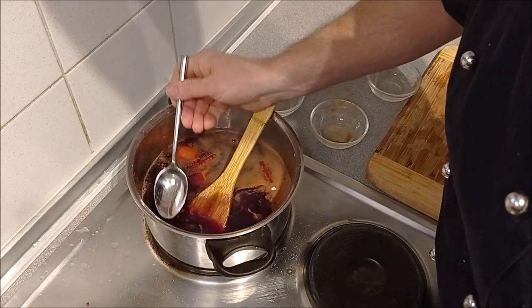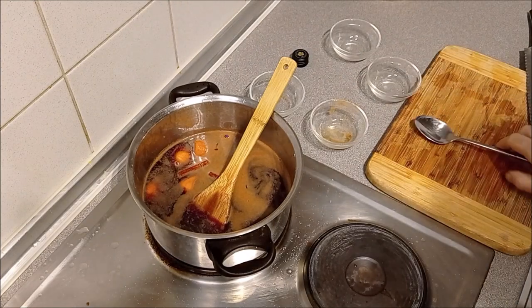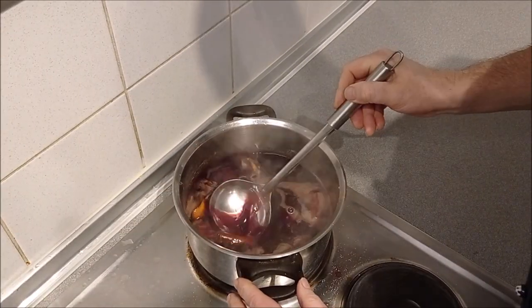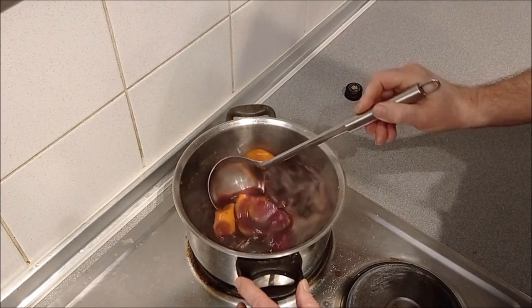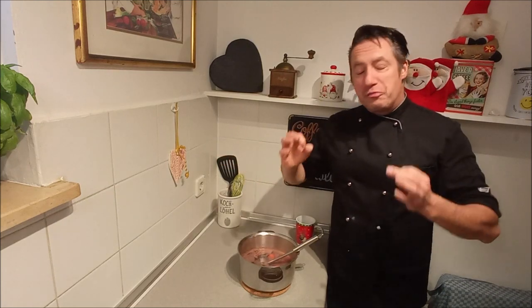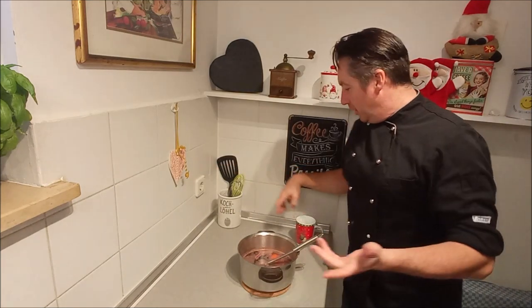Let's taste the whole thing. Oh, that's good. Oh, I love it. The Glühwein has just the right temperature. That's it — that's all to it. It's just about done in eight to ten minutes and you've got your hot spiced wine.